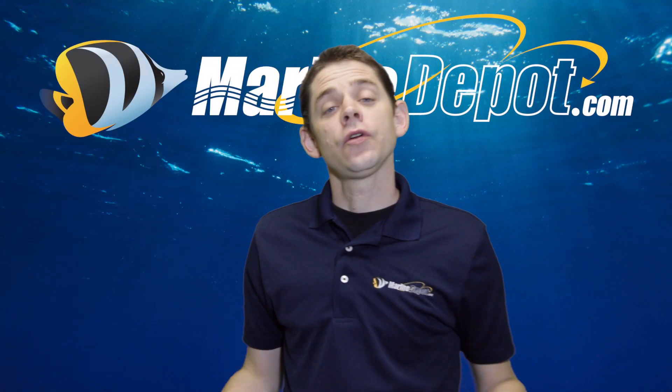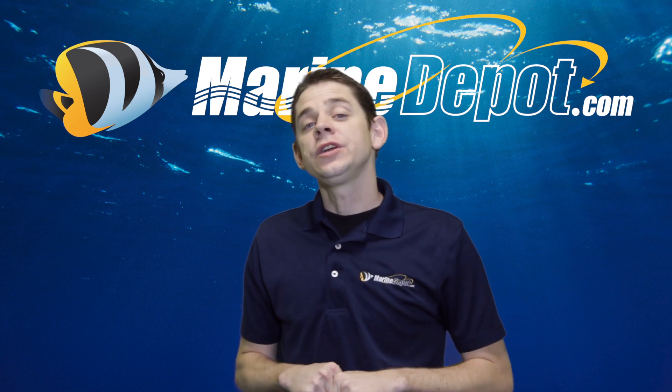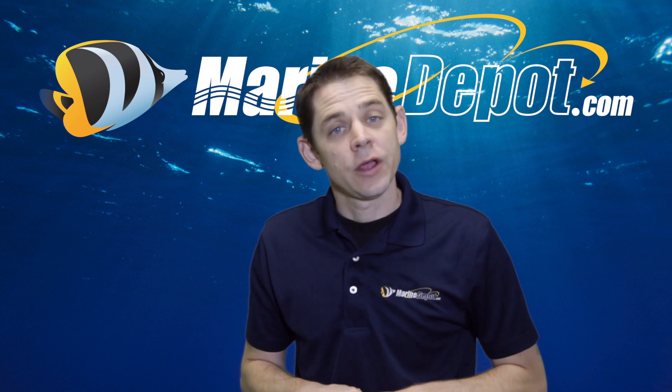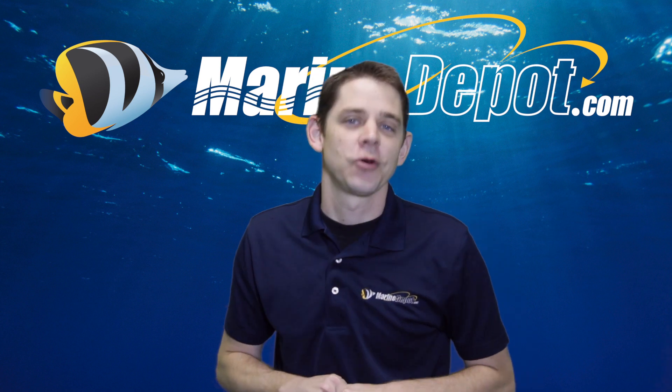Thanks for tuning in. This is the third installment of Marine Depot's question-and-answer video series. Our question this week comes from Facebook fan Mario, and Mario asked us: can I put a tang in my nano reef aquarium?